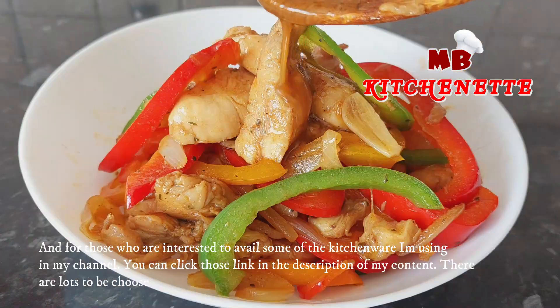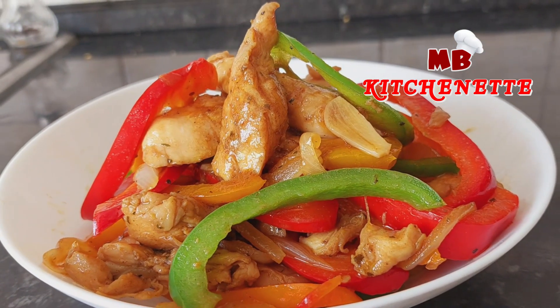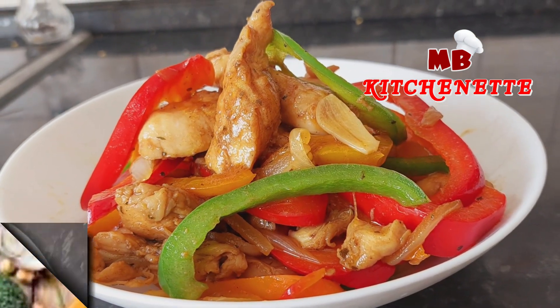For those who are interested to avail some of the kitchenware I'm using in my channel, you can click the links in the description of my content. There are lots to choose from.